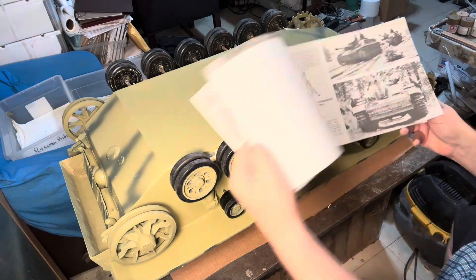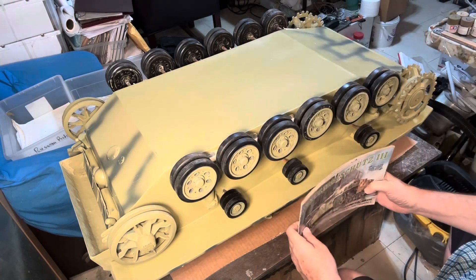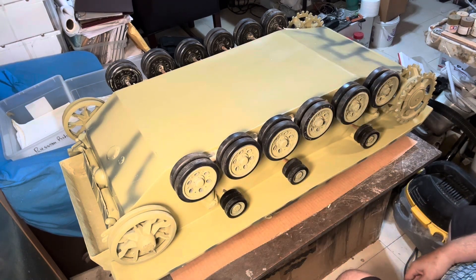I always have references — sometimes the simplest references are enough. I have the old Squadron StuG reference booklets, which are excellent. Getting the suspension from that was helpful. Very short clip — I'll combine this video with others as I'm doing the process.